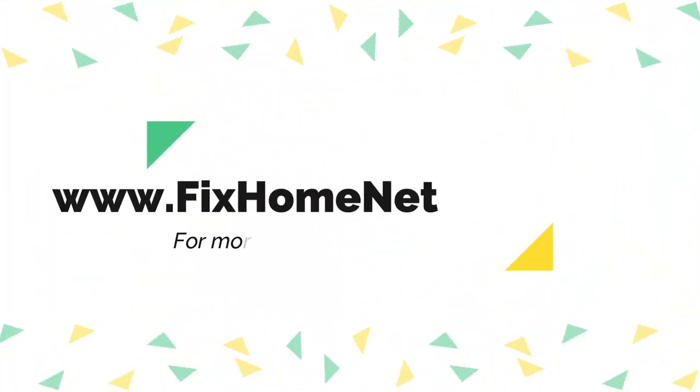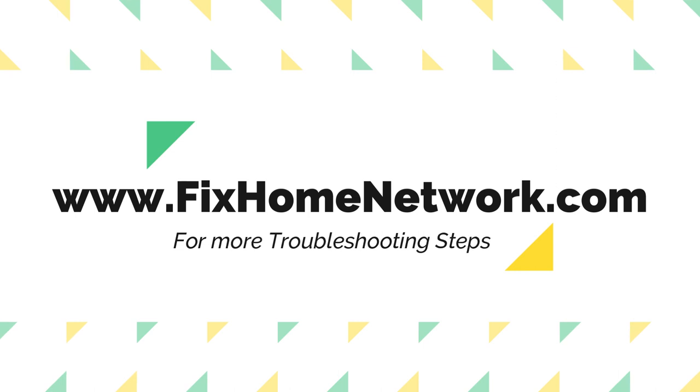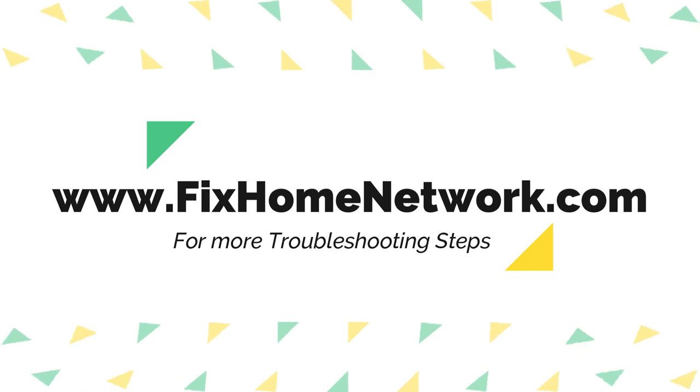For more troubleshooting steps, please visit my website at www.fixhomenetwork.com. That's it for now — thank you for watching.